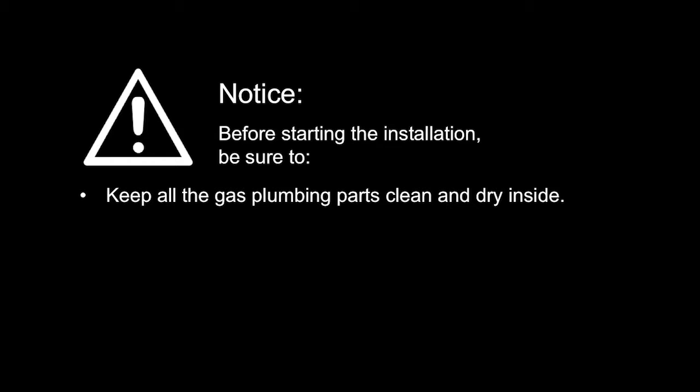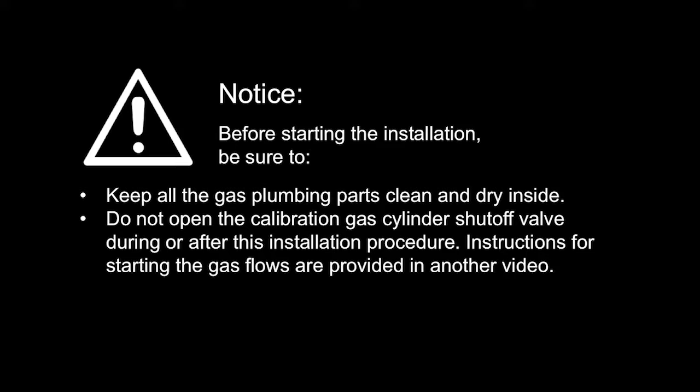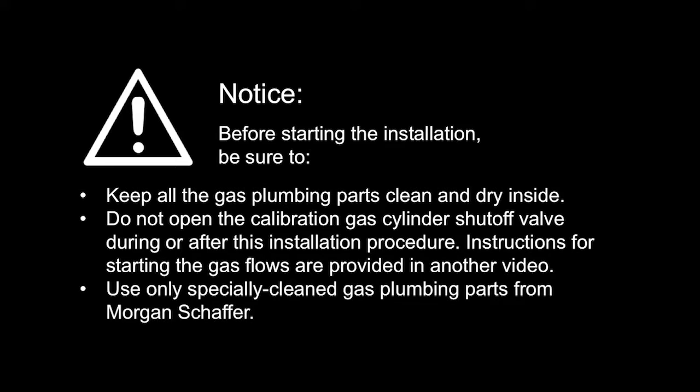Connecting the calibration gas cylinder. Before starting the installation, be sure to keep all the gas plumbing parts clean and dry inside. Do not open the calibration gas cylinder shut-off valve during or after this installation procedure. Instructions for starting the gas flows are provided in another video. Use only specially cleaned gas plumbing parts from Morgan Schaefer.